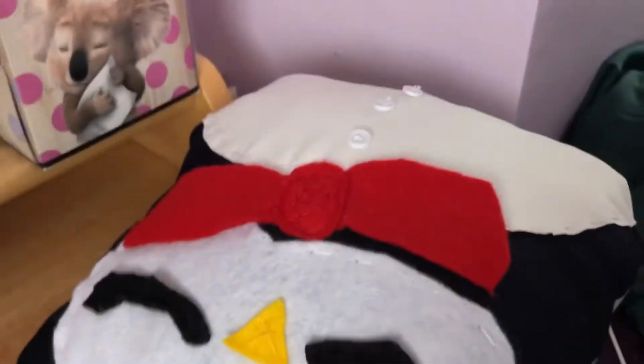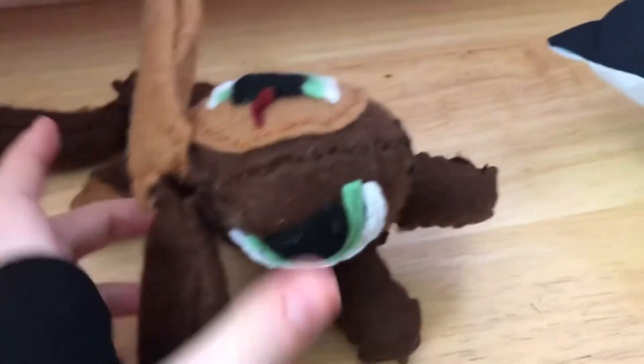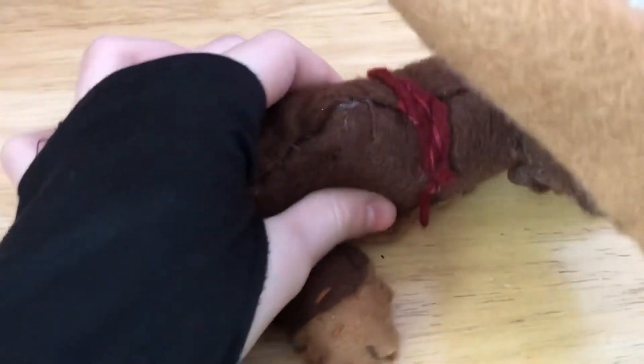I actually called this one Pillow Mason as well. I don't know if it suits him, even though it's his name. I hope you think my plush is okay, because it's kind of soft — it's huggable, it's squishy.